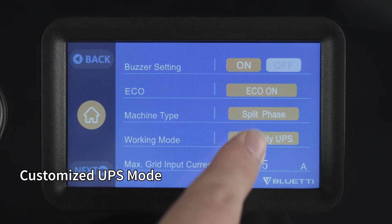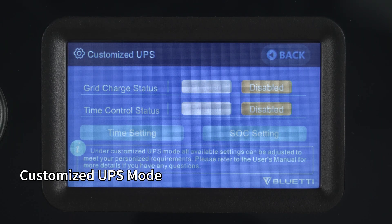You can also create a customized UPS mode by setting the grid charge status, time control status, and time and SoC settings.